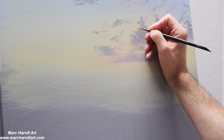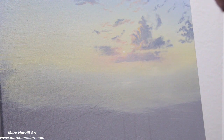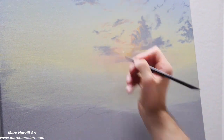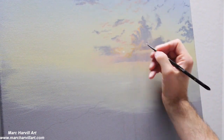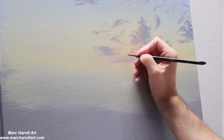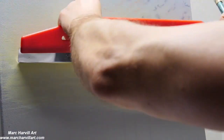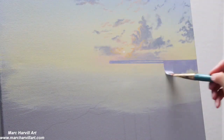Coming back through and adding another level of highlight — I've mixed a gold color, a bit more on the yellow side now. I really want to come through here and especially close to the sun make it a little bolder, as if it's much closer to that light source. Now I'm going to paint my little ocean horizon here.